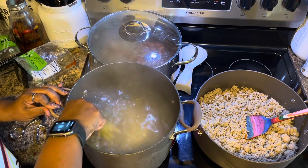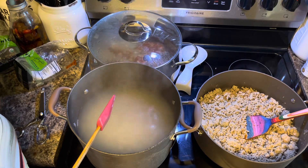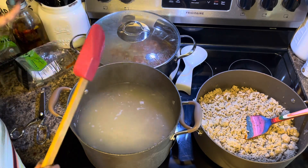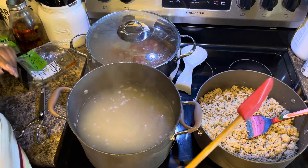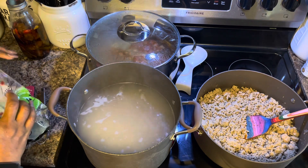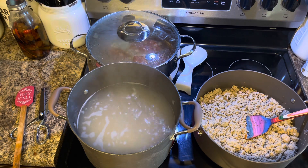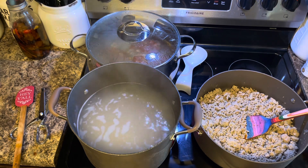We're going to make some cornbread too. I don't have a video for the green beans and turkey tails, but I do have a video for the cornbread, for the smoked turkey tails, and I'm going to make them some cheesecake too. I have videos for all of that and I'll put links in the description so y'all can go back and make whatever you need.